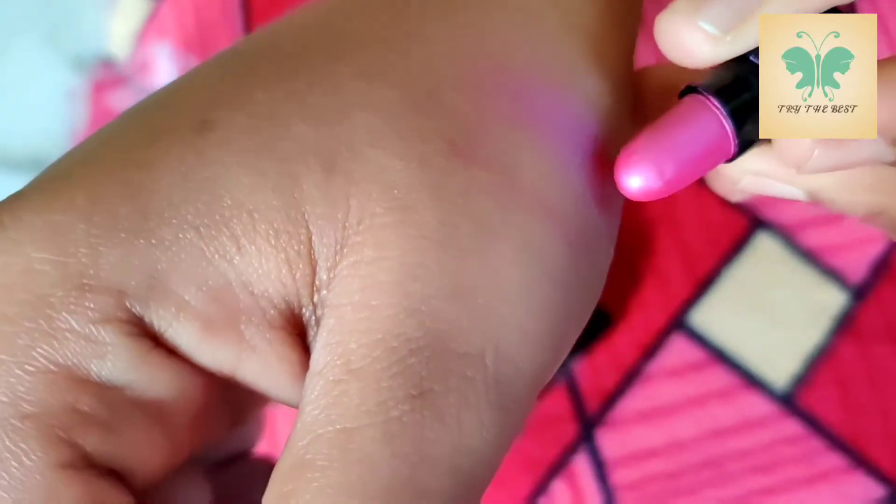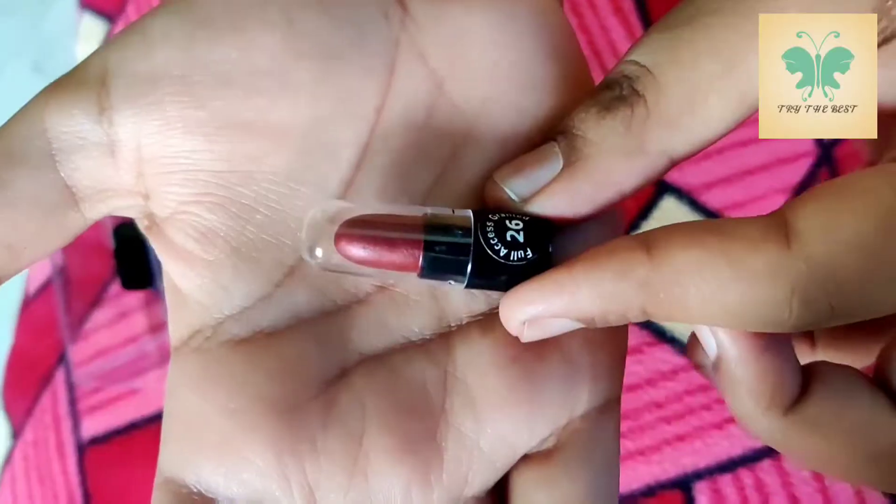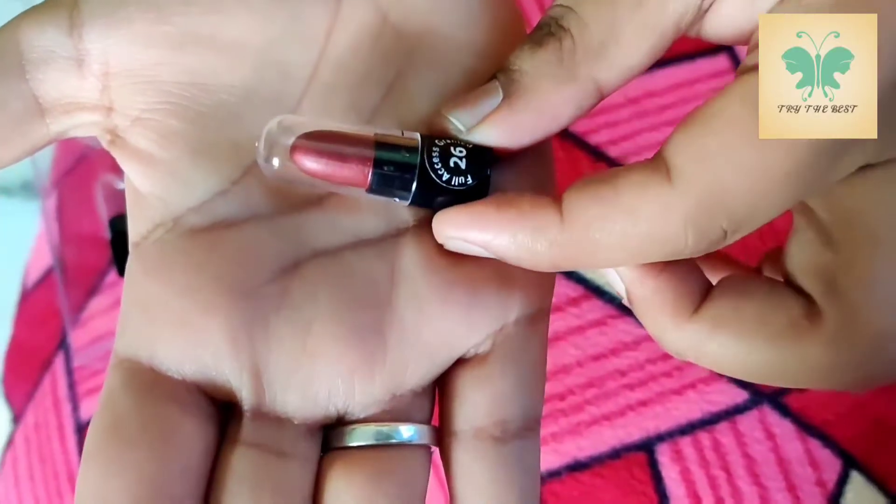Look at this — there's a nice pink shade. This is cute. There's also a brown shade and a nude color.